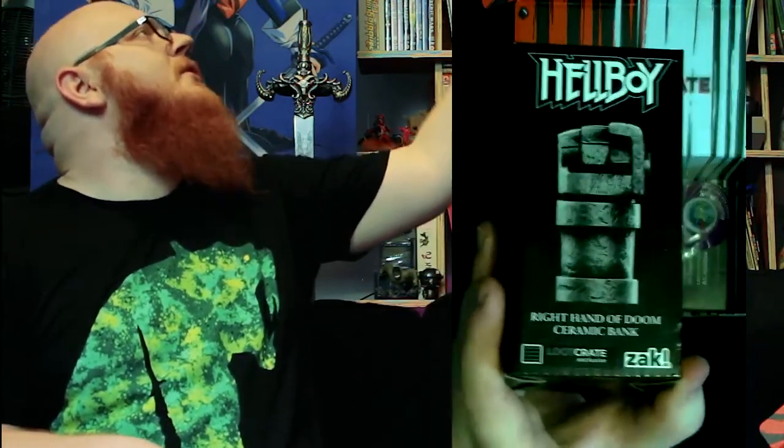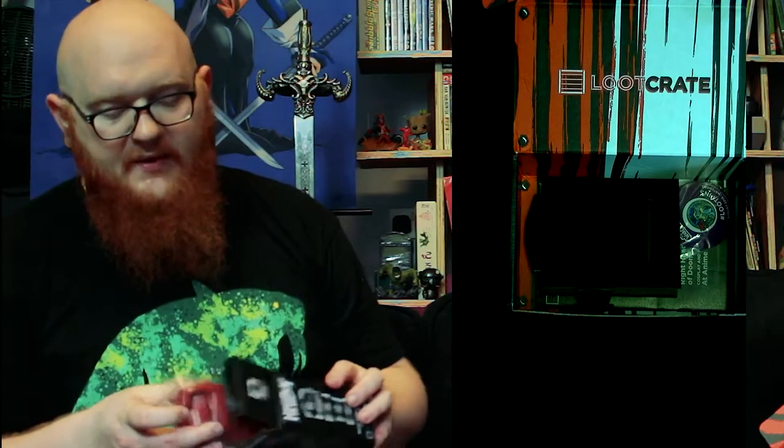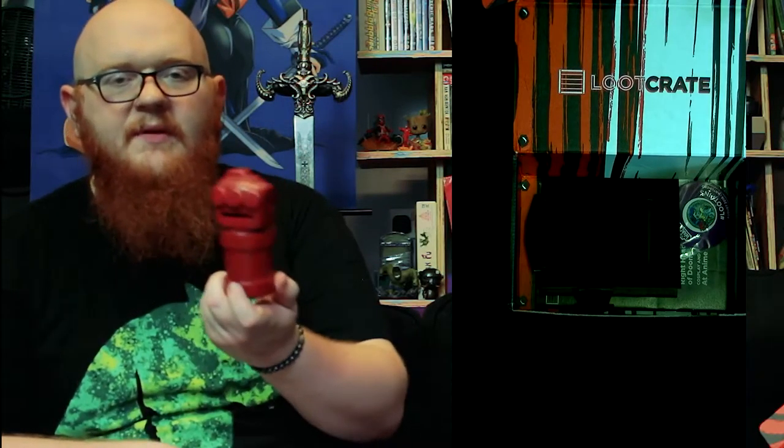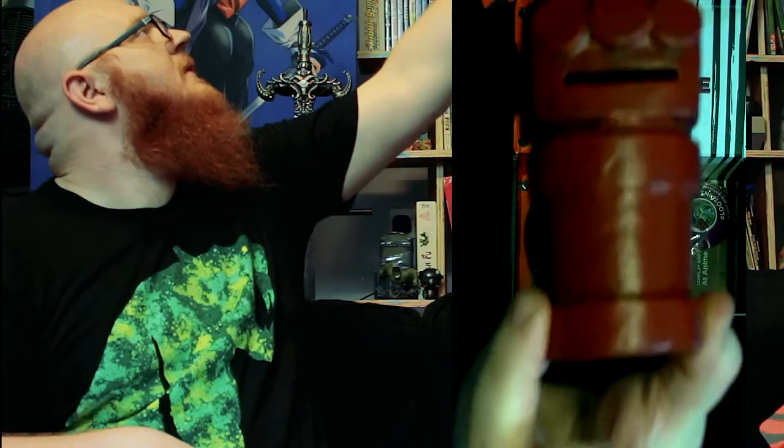Okay, so kidding aside about their definition of anti-heroes — it's a Hellboy coin box, the Right Hand of Doom. Now, the hand of doom is red, is it not? It's his red hand — but the box is in black and white. I think part of it is that the original comic series was also in black and white. So it's a money box — and it looks cool.